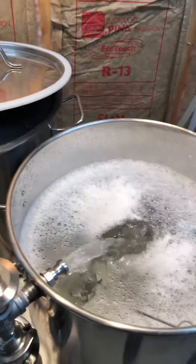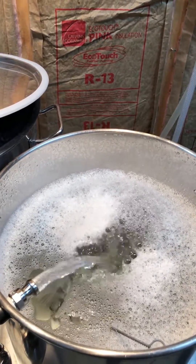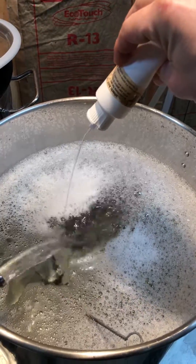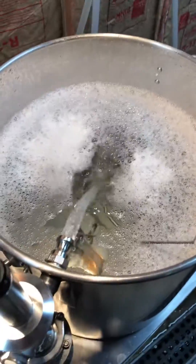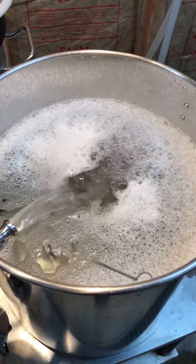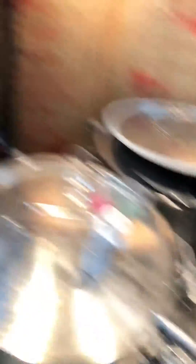What we're going to do is take some acid, add it to the mash tun, and see if we can drop the pH and see it on the screen. A little phosphoric acid — I'll put some in there. I just want to see if I can get the pH to drop and go from there.